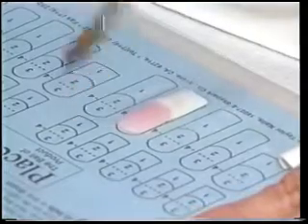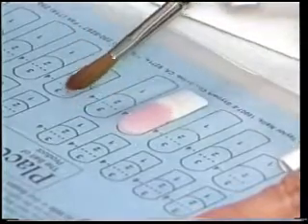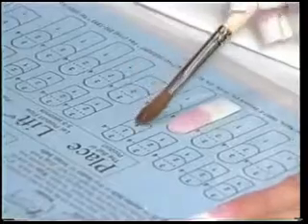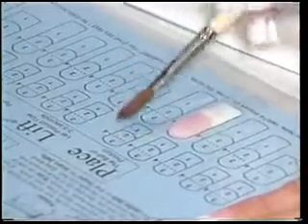Now I'm going to show you how to do a regular nail. Eighty percent of your clients are going to have this size nail. So we're going to pick up smaller balls in our powder — a medium white and three small pinks.